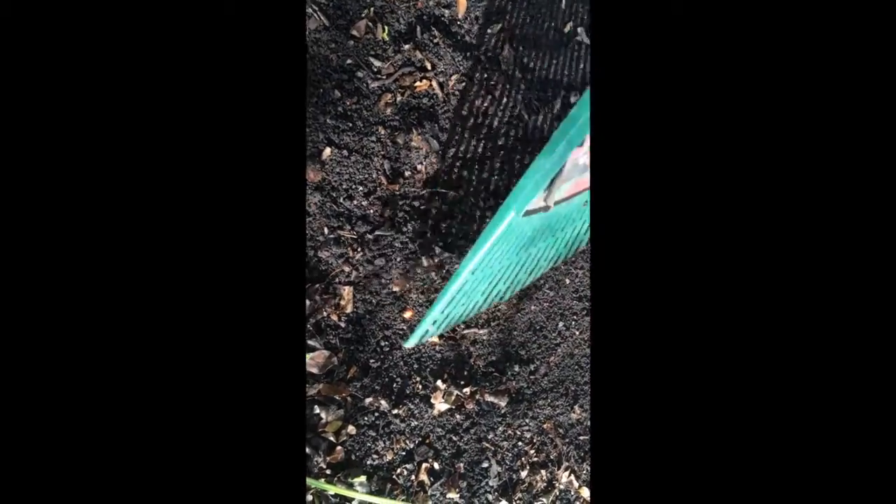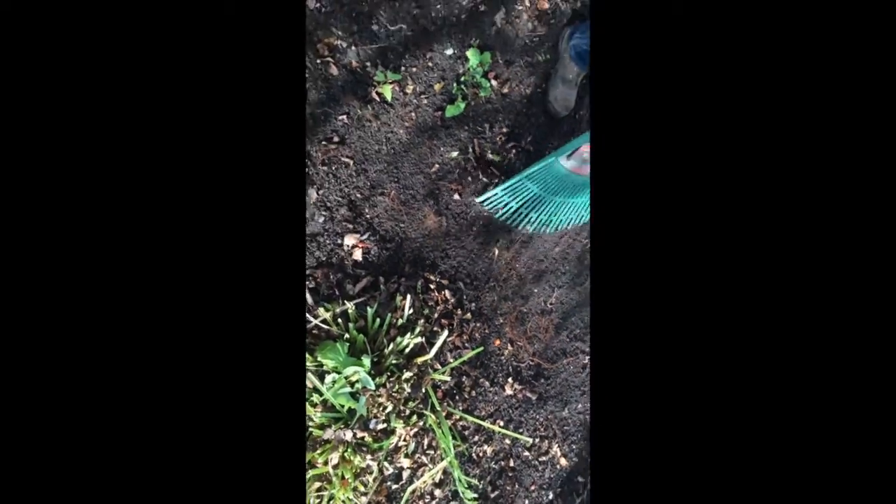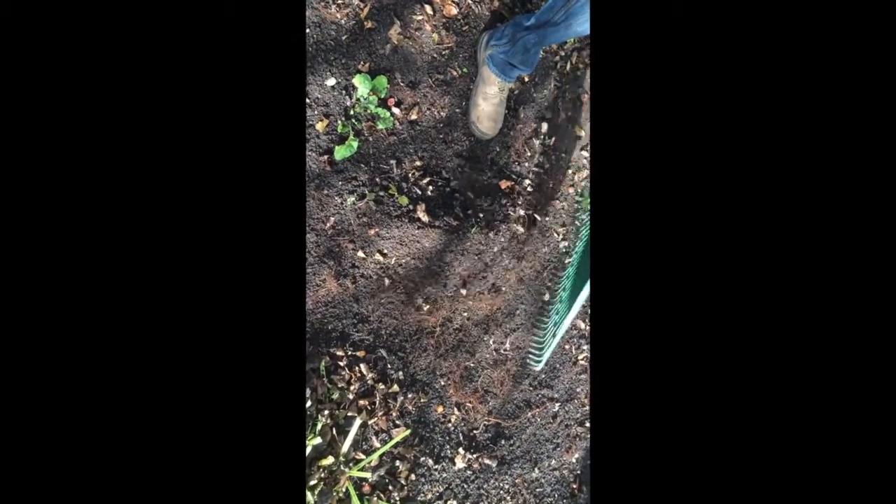I'm out at a job site and we're checking out underneath this old tree — all of this is worm castings, complete worm castings. When you rake away some of the worm castings, it's just full of worms everywhere. Nice big healthy ones. We're going to scoop some of this up — this is great for your garden or whatever. It's awesome.